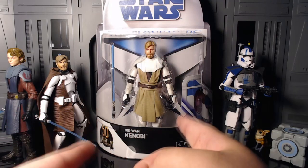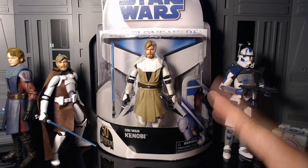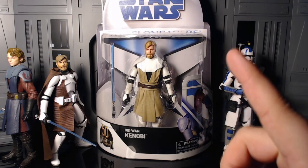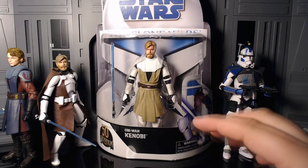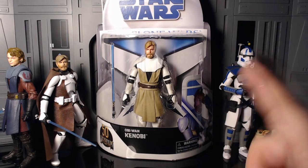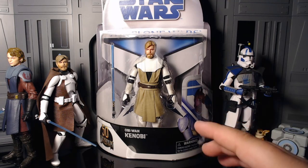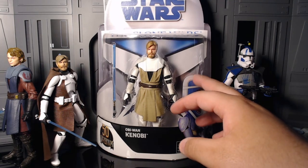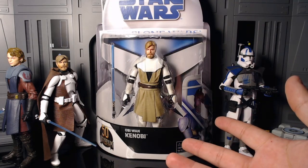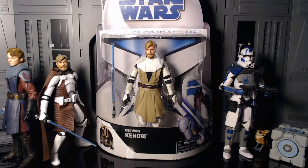I want to say right off the bat that I actually did have this original figure back in 2008 or whenever the Clone Wars was released. That figure in the three-and-three-quarter scale actually came with a helmet and a jetpack, so I'm really happy to have him — he's super nostalgic. I used him to play with my clones, but I do wish I still had that helmet and jetpack.